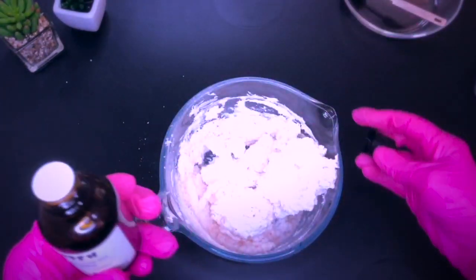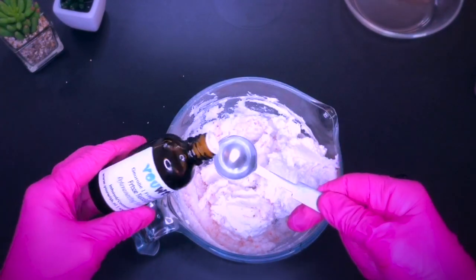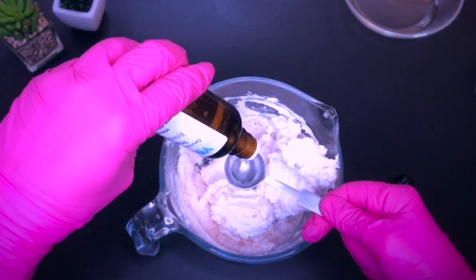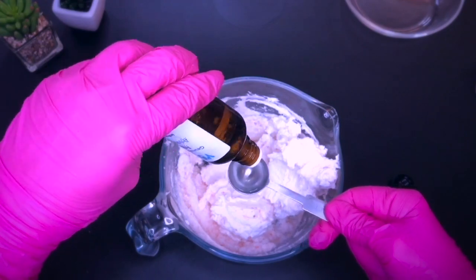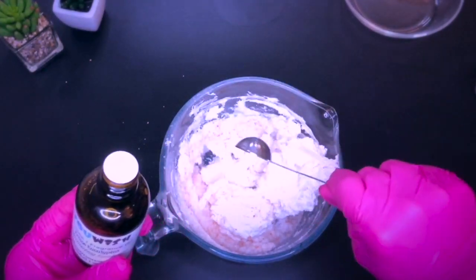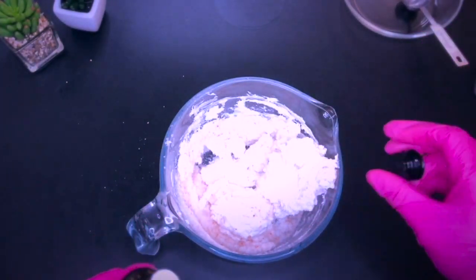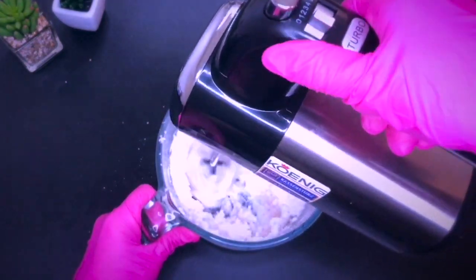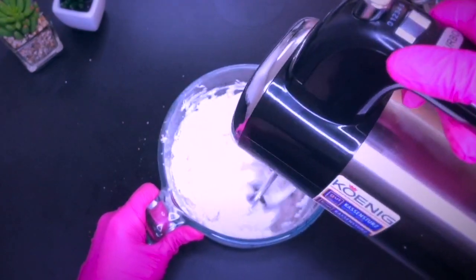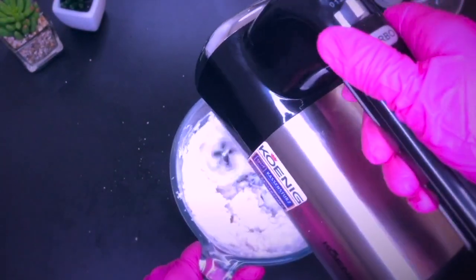Now it's time to add the fragrance if you wish to. Measuring spoons are super practical for such small projects by the way. I give it a little mix again with the hand mixer just to make sure that everything is evenly distributed.